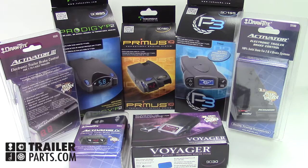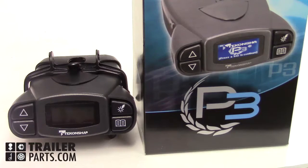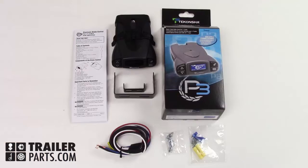If you're having trouble deciding on a controller, here's a suggestion: the Takansha P3. It's the top-of-the-line proportional controller and comes from one of our most trusted brands. It can support 1-4 axles and is highly customizable.